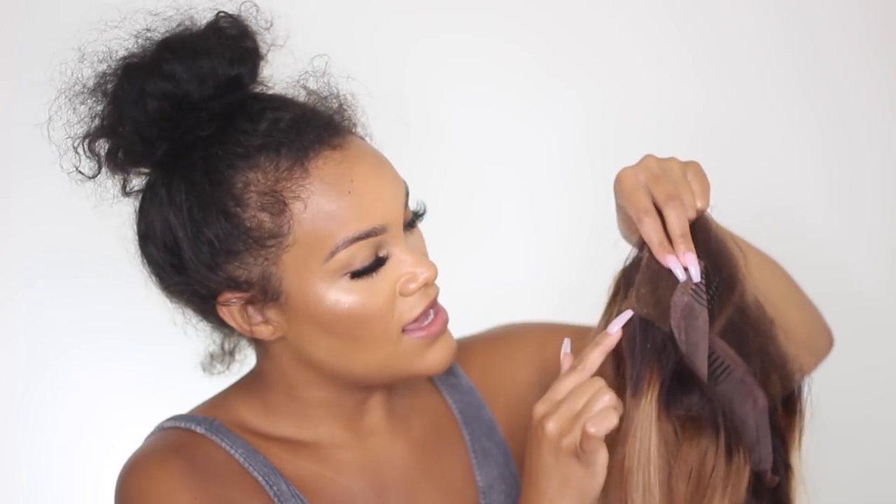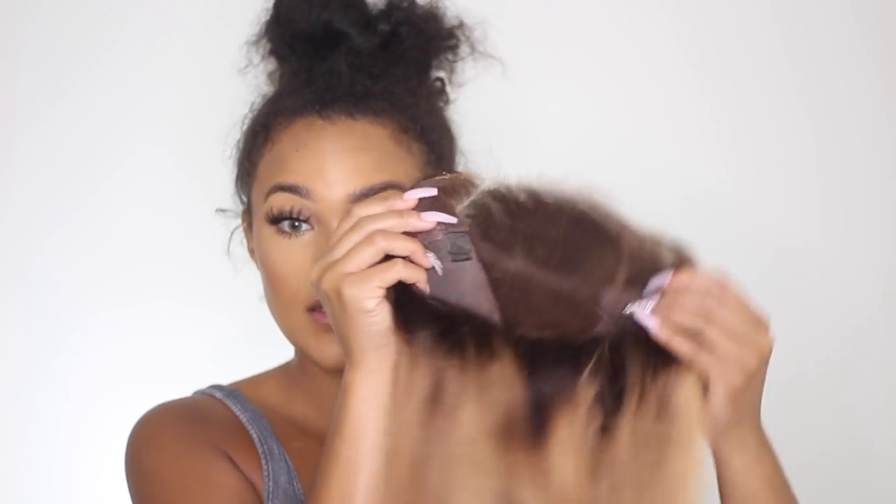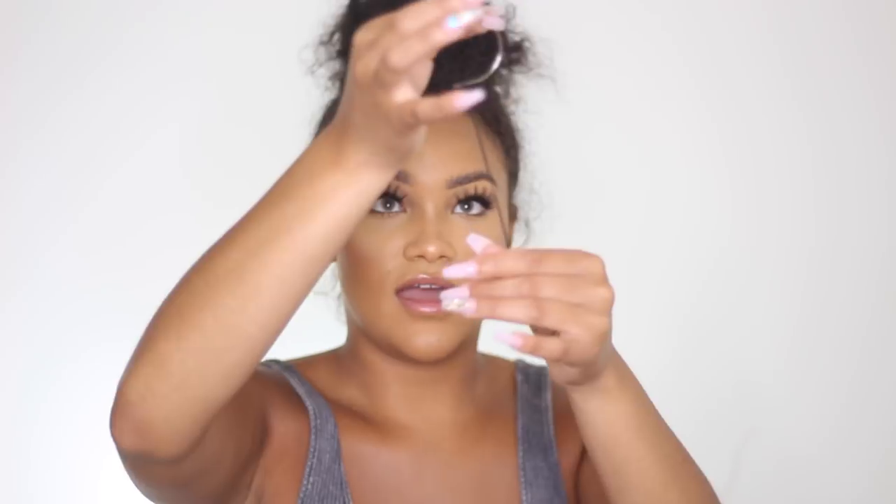I measured that I need my piece to be about this long, so I'm gonna go ahead and trim it right here. This is my piece of elastic. Where you're going to be sewing your elastic is on the ends of each side of your wig — here and here. I have my needle and thread already started and I'm gonna show you guys exactly how to do it.